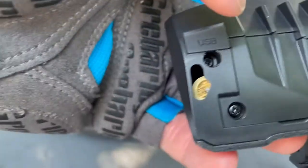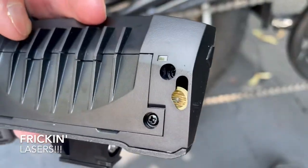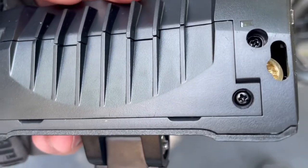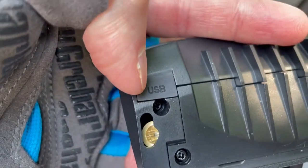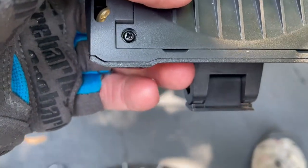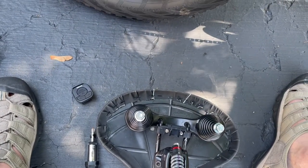Before I do that I want to show you the lasers. This has got side lasers, and at night these are supposed to put lines on each side of your bike. We'll check that out. Here's the USB connector to charge it. Here's what it looks like. Let me fix this connection and I'll get back to you.